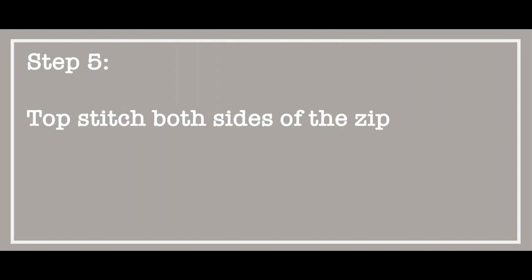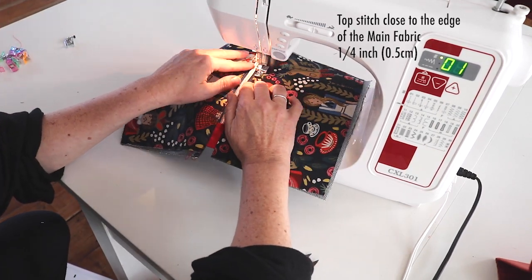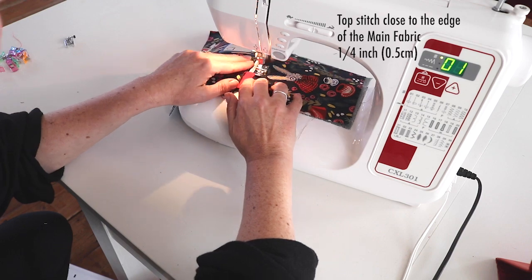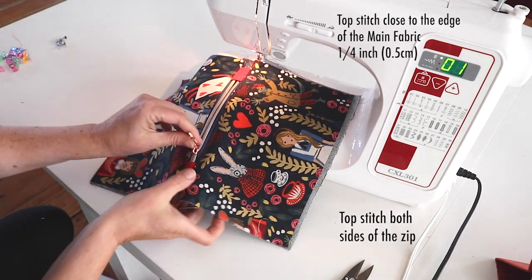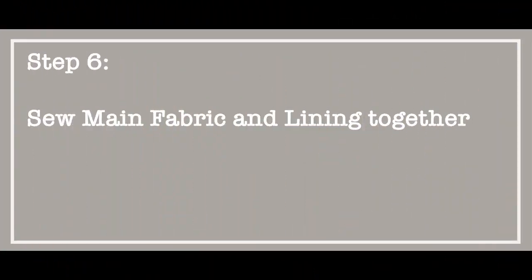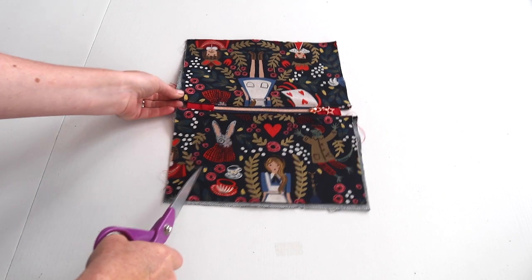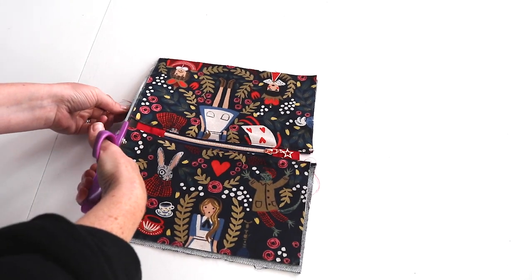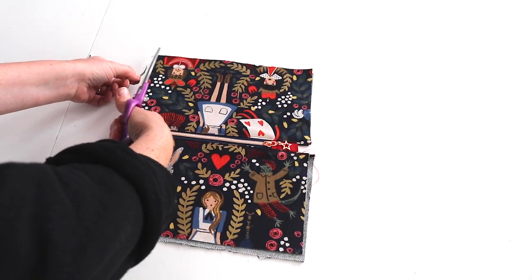Step 5: Topstitch both sides of the zip. Step 6: Sew the main fabric and lining fabric together. You can trim the edges of the fabric so they all match up, which will make things a little bit easier.